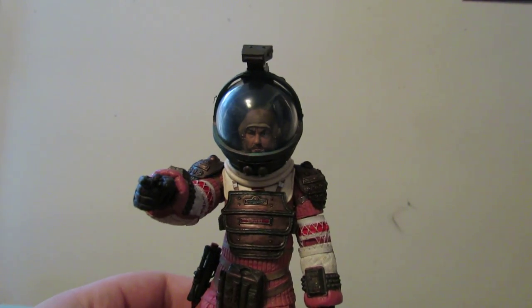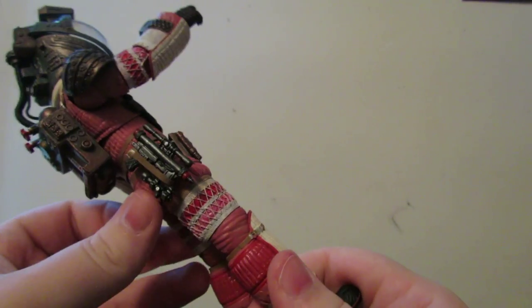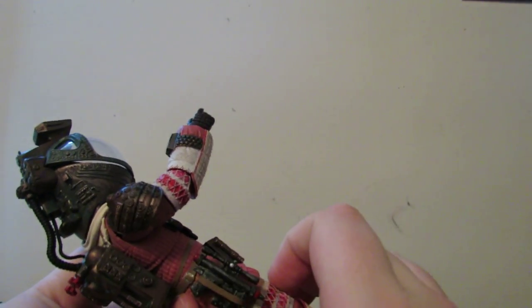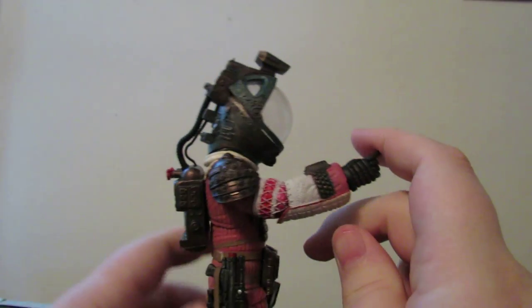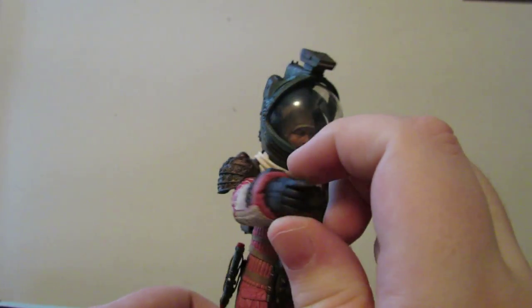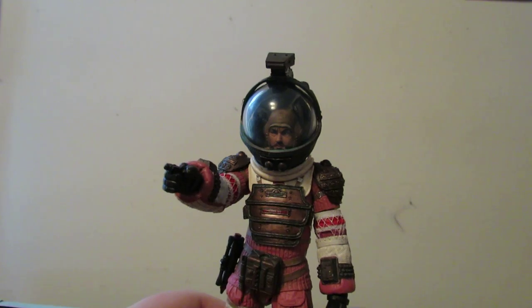Paint quality is going to vary from person to person anyway. The other accessory he really comes with is the pistol, which I have in the holster, just like I have with the Kane one. He actually does have a trigger finger so he can hold the pistol, but he never does in the film, so I just use it as his pointing hand — like, hey, look over there. That's kind of the pose I've got him in.